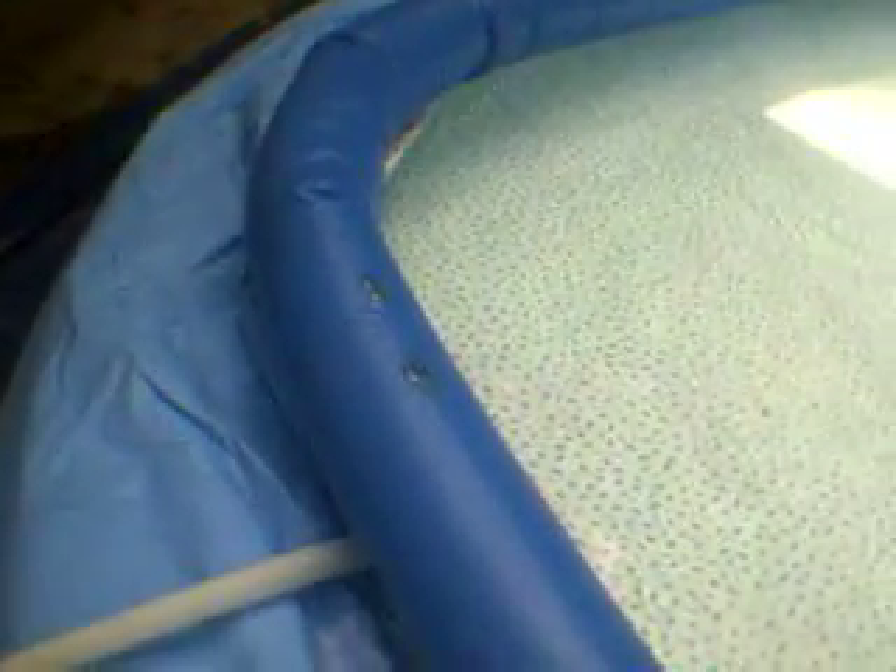This is the pool we just got — it's an Intex 15 foot by 42 inch pool. We got it used off of Craigslist and it's pretty nice. The only thing that's wrong with it is it's got two holes right there. There's two holes right there in the little tube that goes around it — it was punctured — but the guy says it holds air. The guy was six foot three and said he had a pretty good time in this pool.